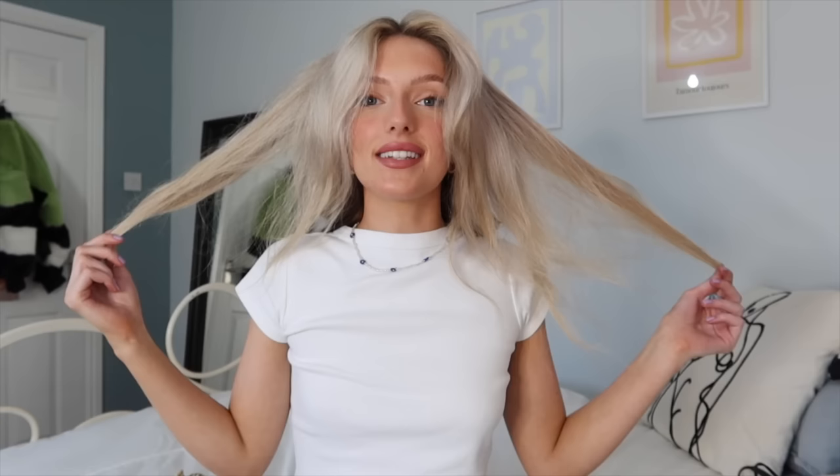We're going to brush these out later so they're not going to stay this curly. Look how dark my hair is — I don't think many people realise how dark I actually am. Look at the difference! Now I'm going to do the top. You're going to look a bit crazy but trust the process. I usually put the curls to the back of my head so they're out of the way, and then I'm just left with this front bit.